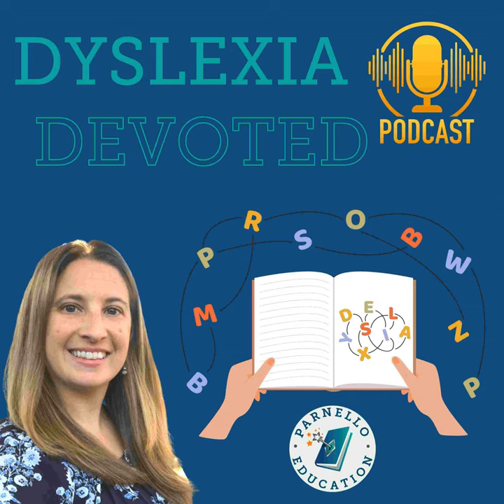Hello, and welcome to Dyslexia Devoted, the podcast dedicated to building awareness, understanding, and strategies to help those with dyslexia. I'm your host, Lisa Parnello, dyslexia therapist and founder of Parnello Education Services. This show features information, stories, candid interviews, and experiences with dyslexia at all ages. Join me as we dive into today's episode of Dyslexia Devoted.